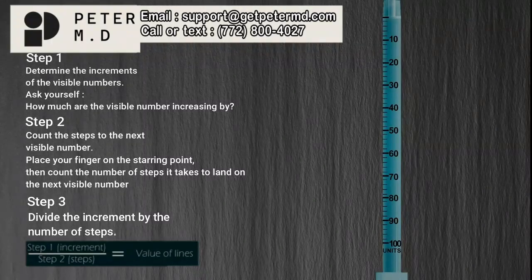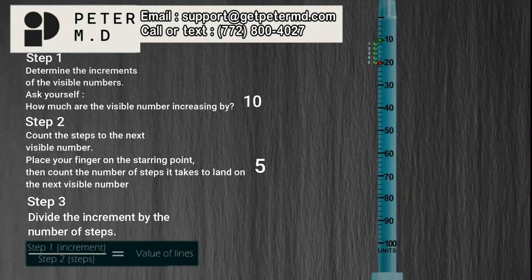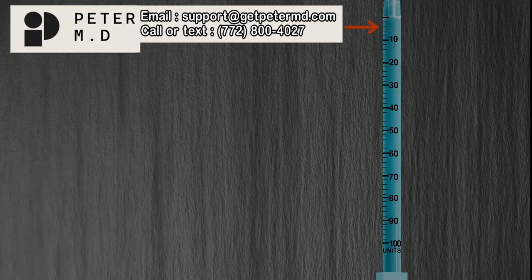Step 1: Determine the increments of the visible numbers. The visible numbers are 10, 20, 30, 40, and so on — increasing in increments of 10 units. Step 2: Our starting point is 10, and it takes 5 steps to land on the next visible number. Step 3: When the increment of 10 is divided by the number of steps, 5, it equals 2. Therefore, each line on the syringe represents a value of 2 units — this line is 2, this is 4, 6, and so on.